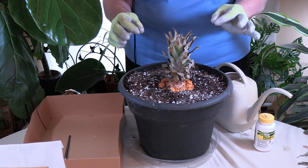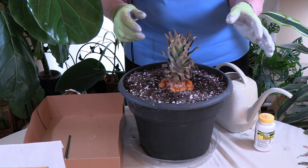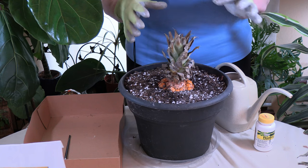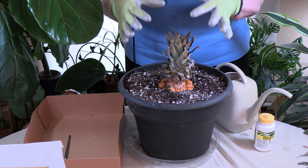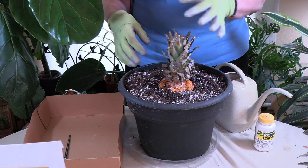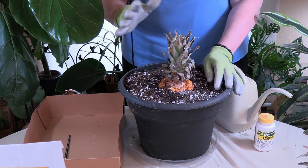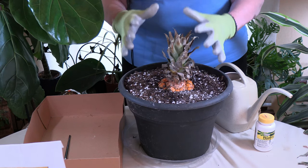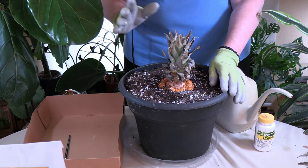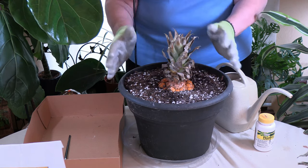Another way some people do this is they cut off the fruit section like I just did, then put that part into a solution of rooting hormone and water and let it sit for four to six weeks until it creates little baby roots, and then they plant it. This method is a little more direct — I'm getting it rooted without having to replant later. That's why I prefer this method, but you can always try the other method to see what works for you.